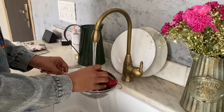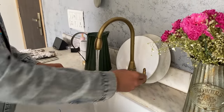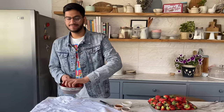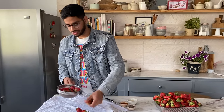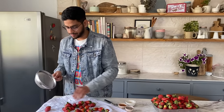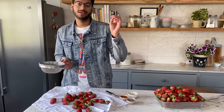First, let's talk about how to freeze strawberries. The first step is to wash them properly, and whenever you're washing strawberries always do that under running water. I do not suggest soaking them in water, otherwise they become very mushy. Once the strawberries are cleaned properly, put them on a kitchen towel and pat them dry.